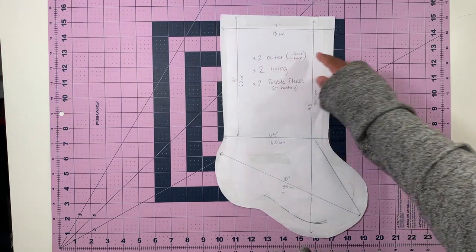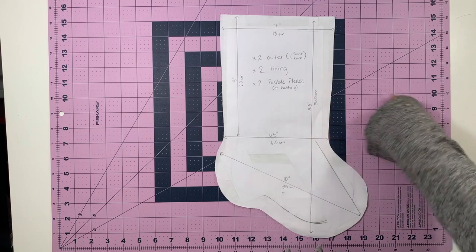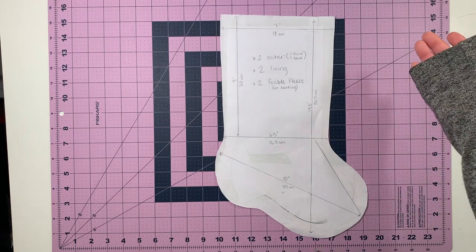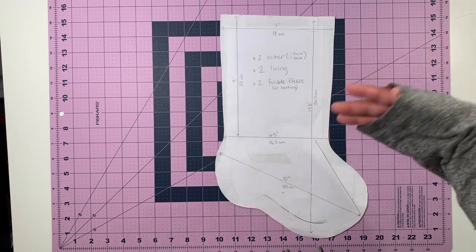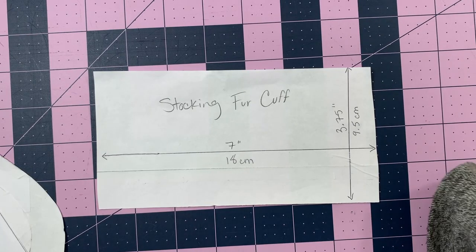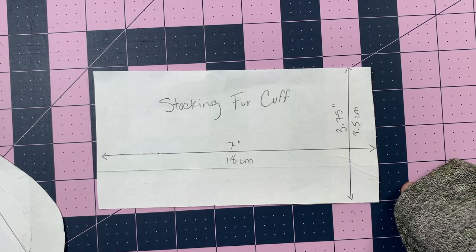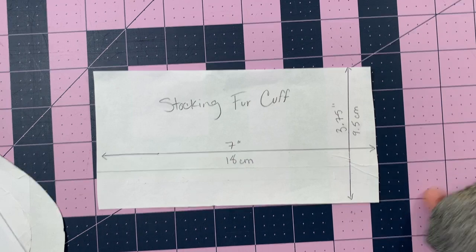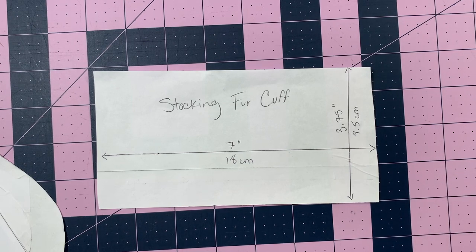You're gonna use this pattern to cut out two outer pieces — one of the front fabric and one of the back fabric. You're also gonna cut out two lining pieces and two fusible fleece pieces or batting. For the fur cuff — which I use for any cuff, whether faux fur or regular cotton — this is just a rectangle of 7 by 3 and 3/4 inches, or 18 by 9.5 centimeters.